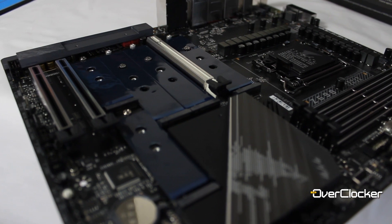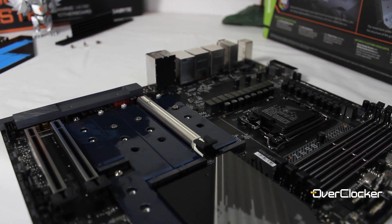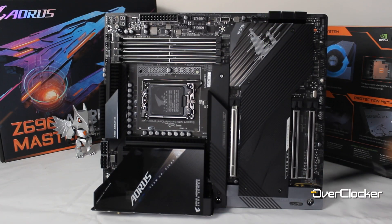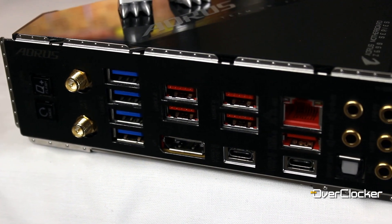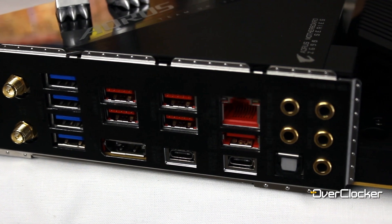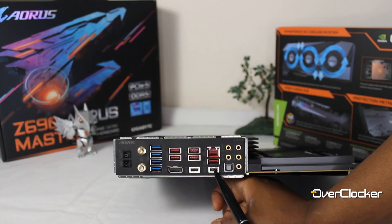Let's talk about connectivity. You don't only get one, two, three, four — but you get five M.2 sockets, one of which is Gen 3 and the rest are Gen 4. Unlike many motherboards at this price point, this one does actually give you a header for Thunderbolt. It may not have the actual port on the rear I/O, but should you need to use Thunderbolt, it's right there.